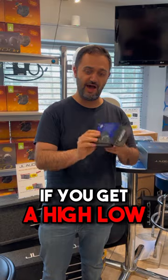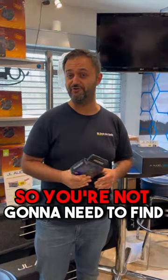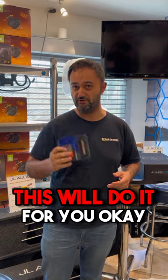Something to remember: if you get a high-low converter like this, they actually have remote turn-on. So you're not going to need to find some kind of a remote turn-on wire. You're not going to need to do any of that — this will do it for you.